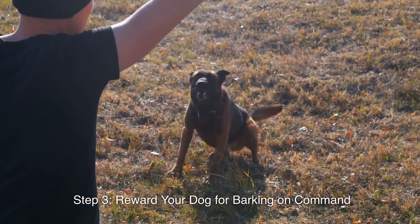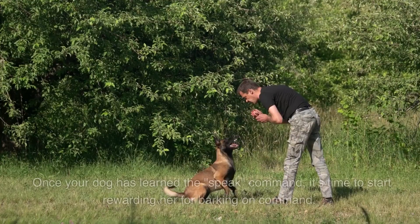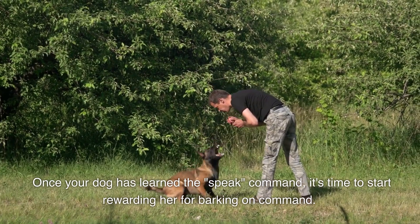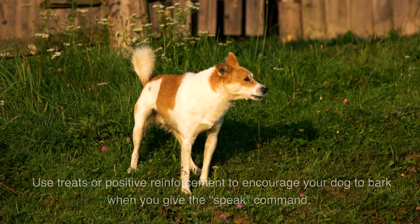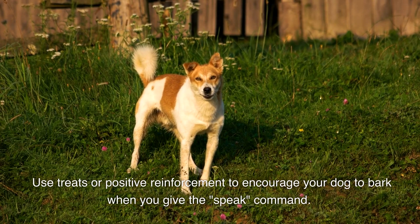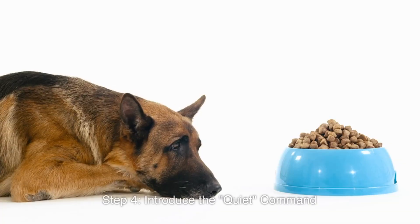Step 3: Reward your dog for barking on command. Once your dog has learned the speak command, it's time to start rewarding her for barking on command. Use treats or positive reinforcement to encourage your dog to bark when you give the speak command.